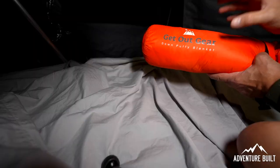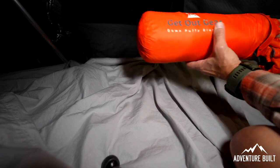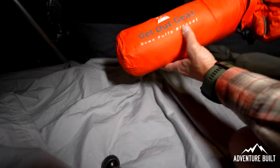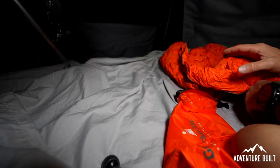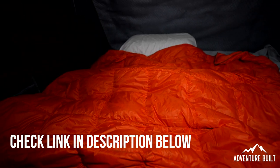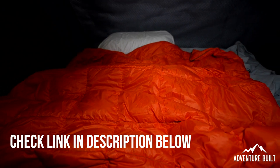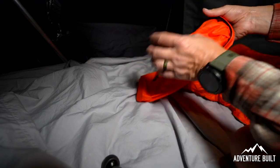While I'm making my bed I want to give a big shoutout to Get Out Gear. This down puffy blanket is just over a pound and it's awesome. I used it when it was down to about 40 degrees a couple weekends ago and it was perfect — I was shocked at how well it kept me warm. It doesn't take up much space, just over a pound, and it comes with a dry bag. Really nice piece of kit.